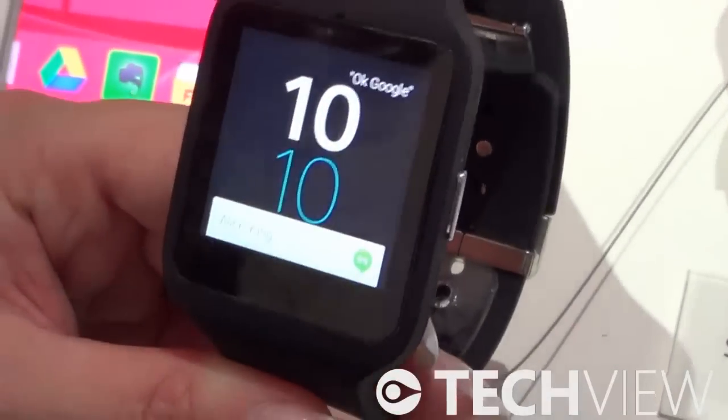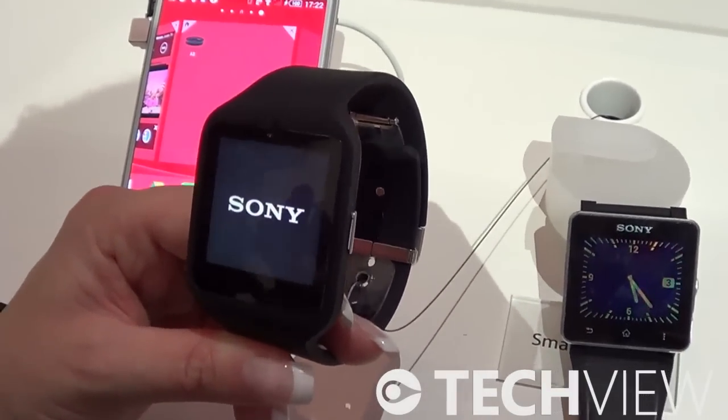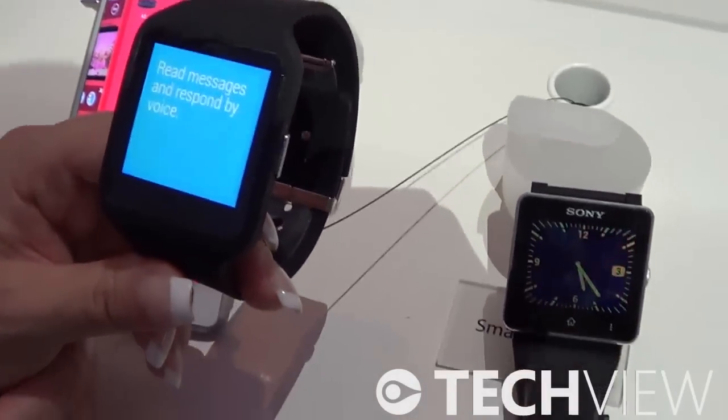So these are the things we have: Android Wear, Sony applications, and also the exchangeable bands that you can customize depending on what colors you like. The design went a bit flatter as well.